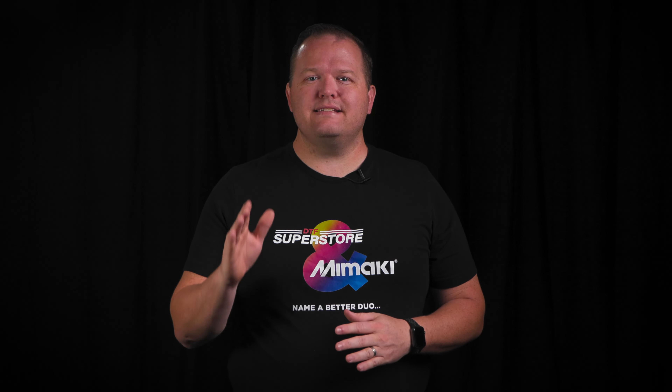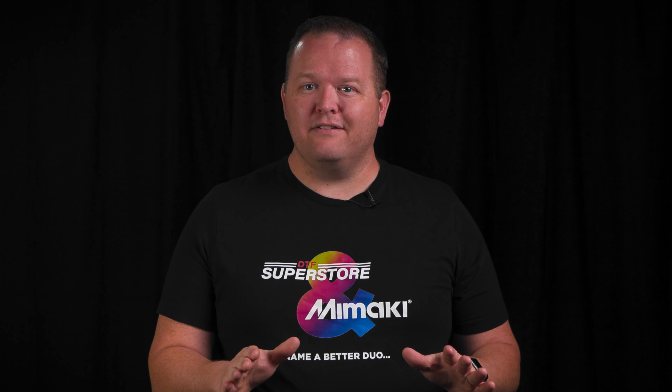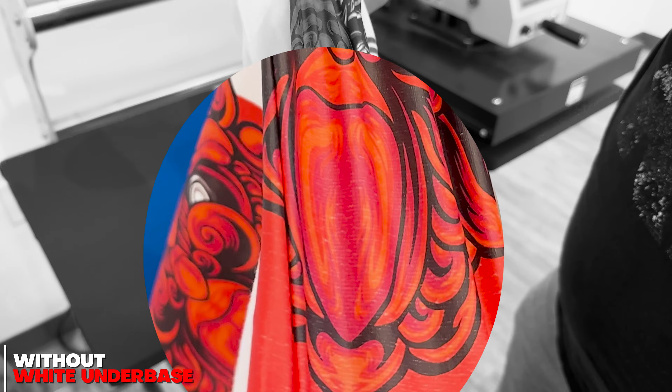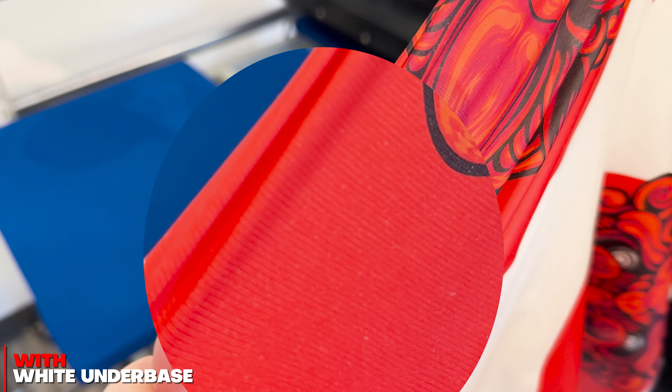After the second press, it's time to test the stretchiness, and here's the breakdown. You can see these cracks in the ink when we stretched it, and you get none of that with the one that has white underbase.